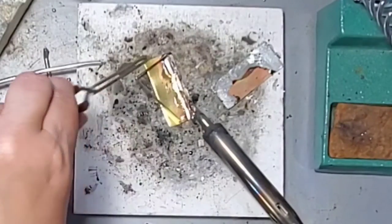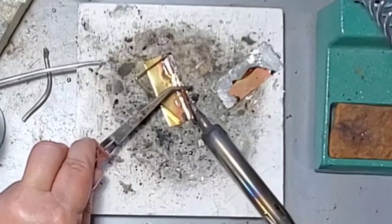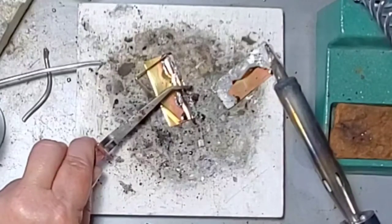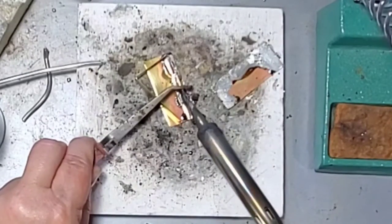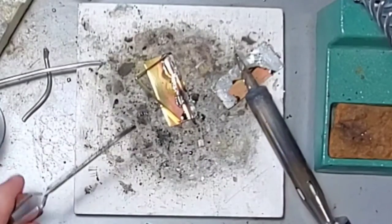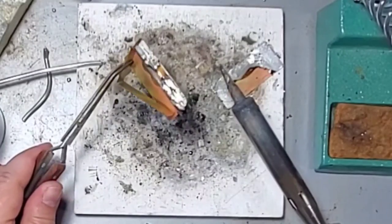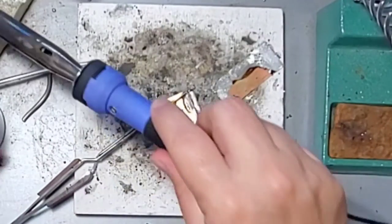First I did the top and now I'm doing the bottom — I melted those areas together. You can see I'm using my tweezers to hold that metal down so that it doesn't move on me. Once it's cooled I take a look, and if I'm happy with it I can continue to add solder and melt it in different areas.